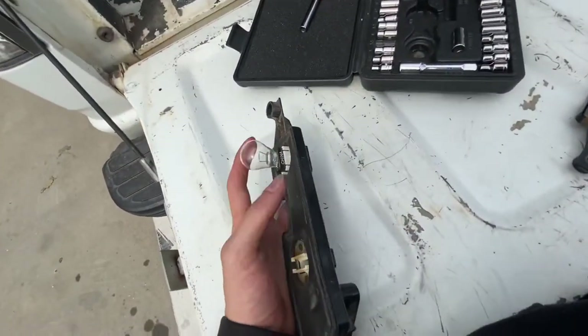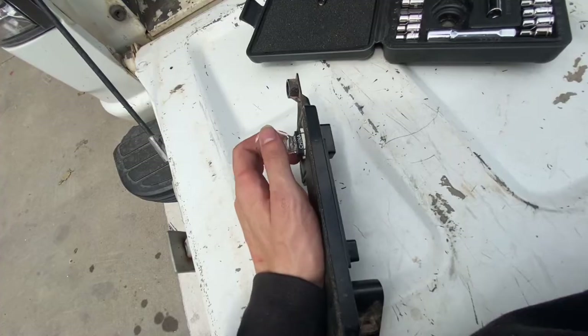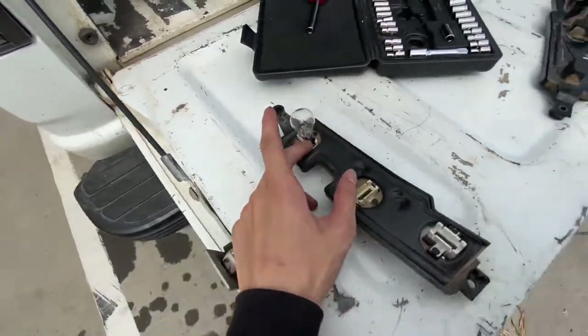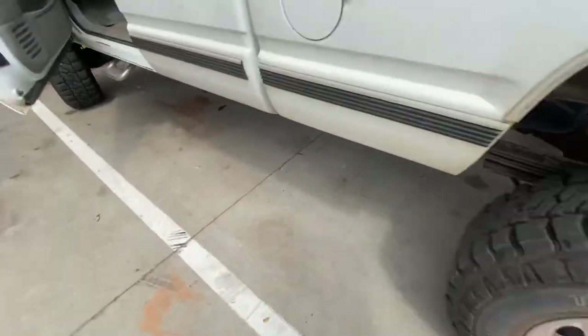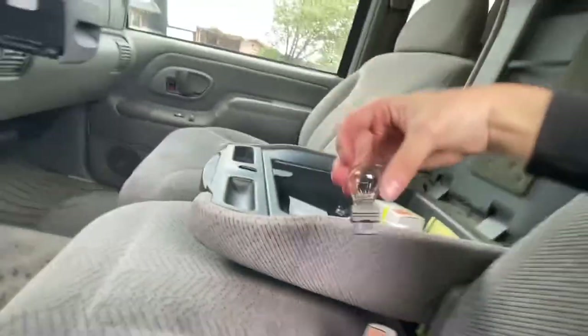If you run into a problem where the bulbs are just coming out and not staying in with the plastic piece, just buy different bulbs — I did that earlier. This one should work.